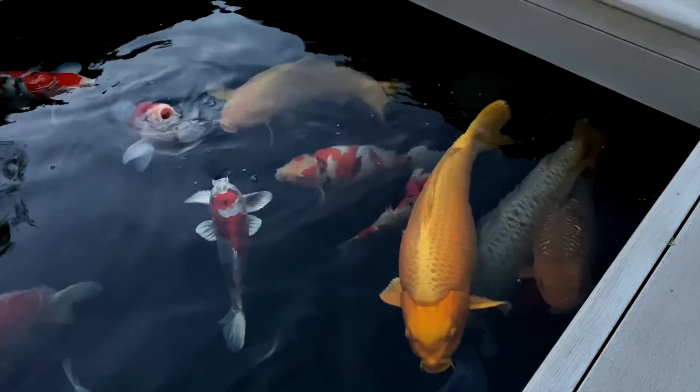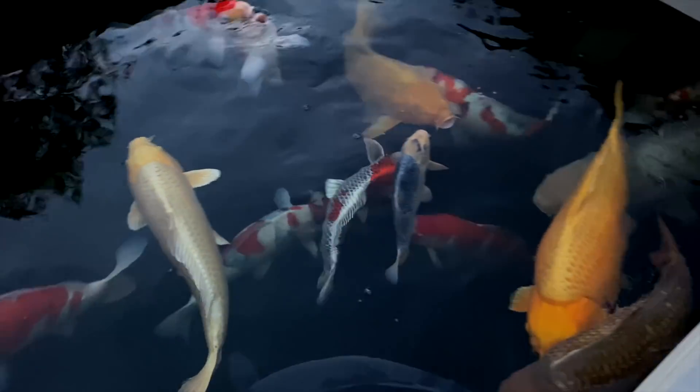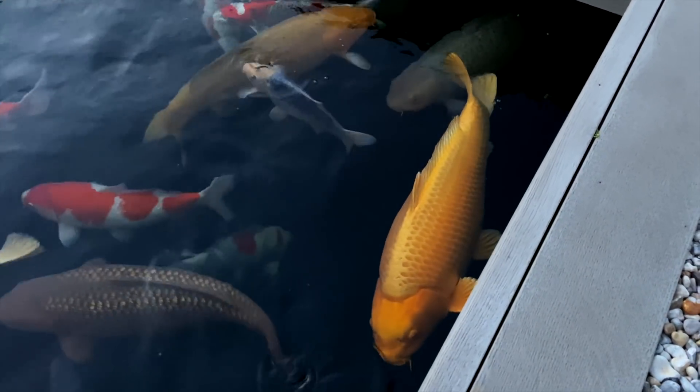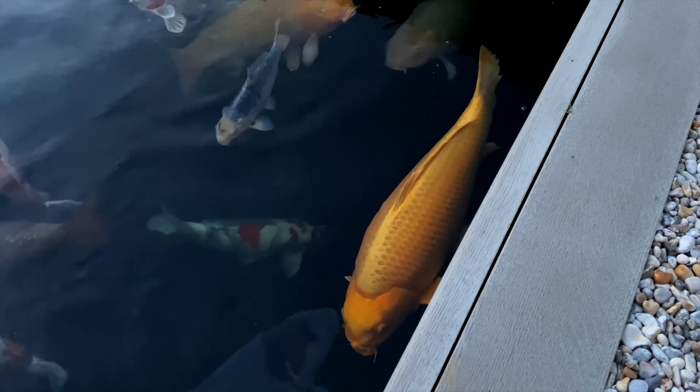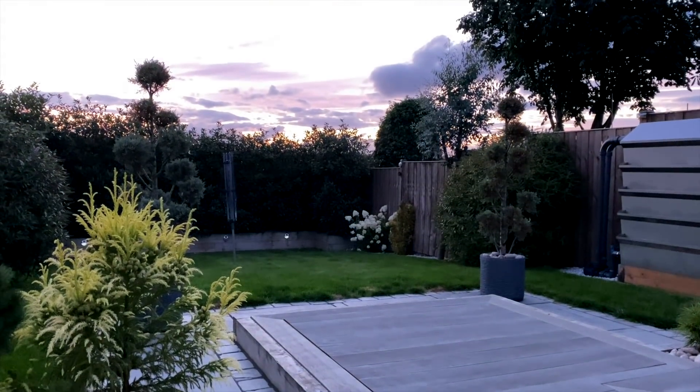I'm not going to put it in now, because as you can see they're quite happy. I'm going to wait till the morning — I want to be able to put it in and at least have an hour just to make sure that they're happy. And I'll trickle it in nice and slowly. Catch you in the morning.